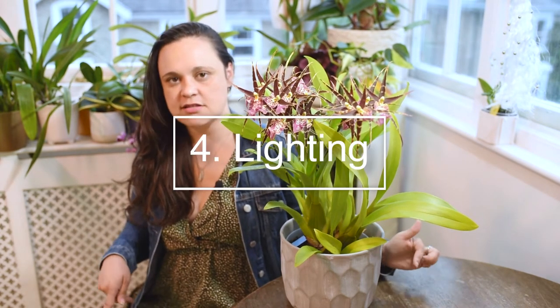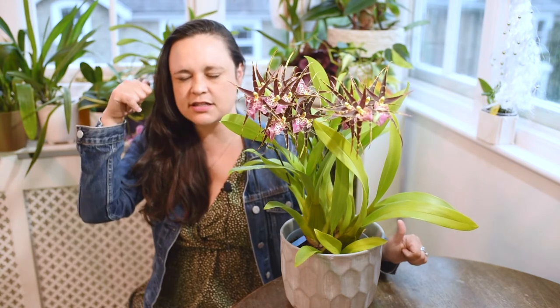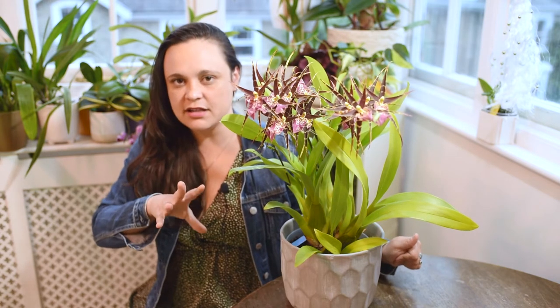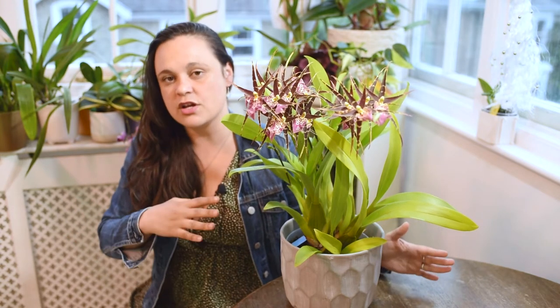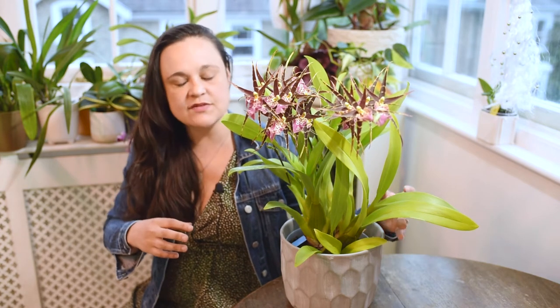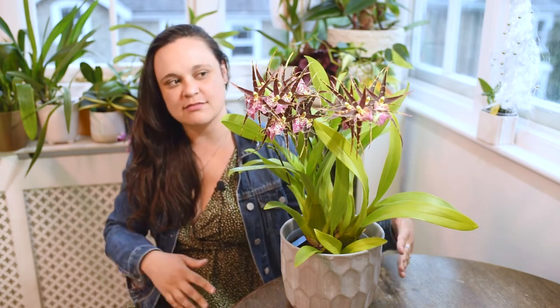I realized after more than two years that the lighting I was offering wasn't enough. This year I placed it near this window, which has a southern or eastern exposure — pretty high light where I live in spring and summer. With the increased light, the plant immediately started spiking, as you can see. That's how I achieved this multiple flower spike situation. Brassias need bright light — it's not like cattleyas or vandas where you can offer the highest light all year round, but if your plant is growing nicely and not blooming, the first thing to assess is the lighting situation.